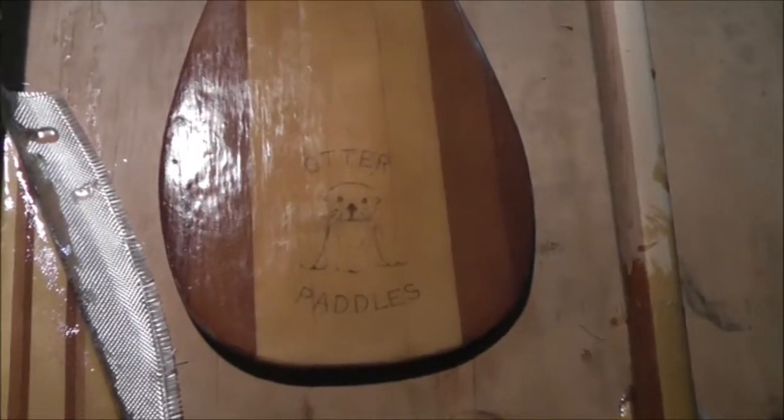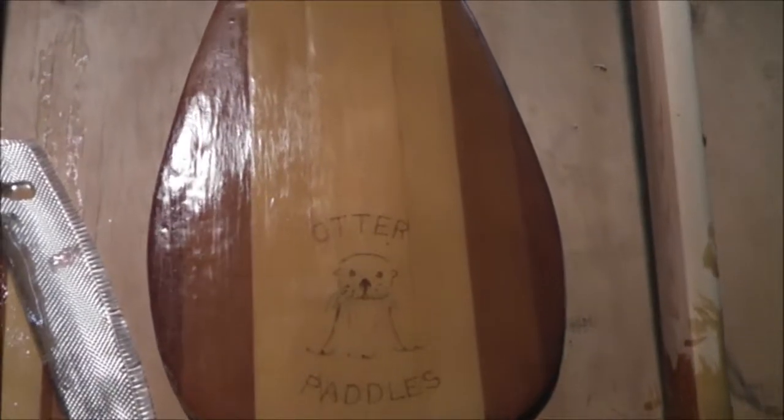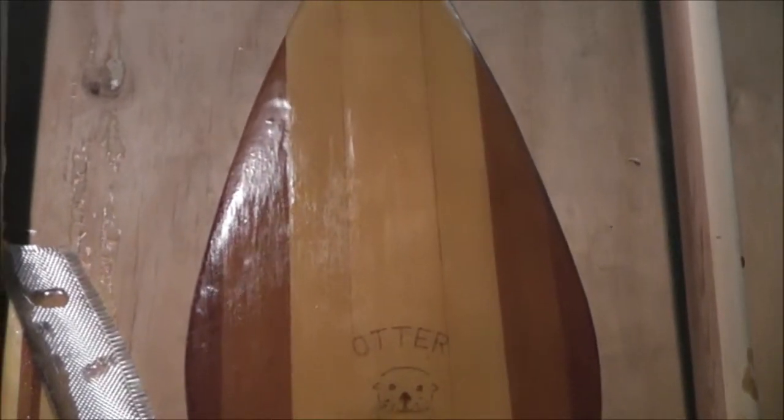Hey, fellow YouTubers. So, I haven't posted in a while and I wanted to show something I've been doing lately, and that is I've been building these paddles. This one is actually a canoe paddle, laminated together out of Alaskan yellow cedar, and it's got some Western red cedar. See that? Lamination. And then there's some mahogany mixed in there.